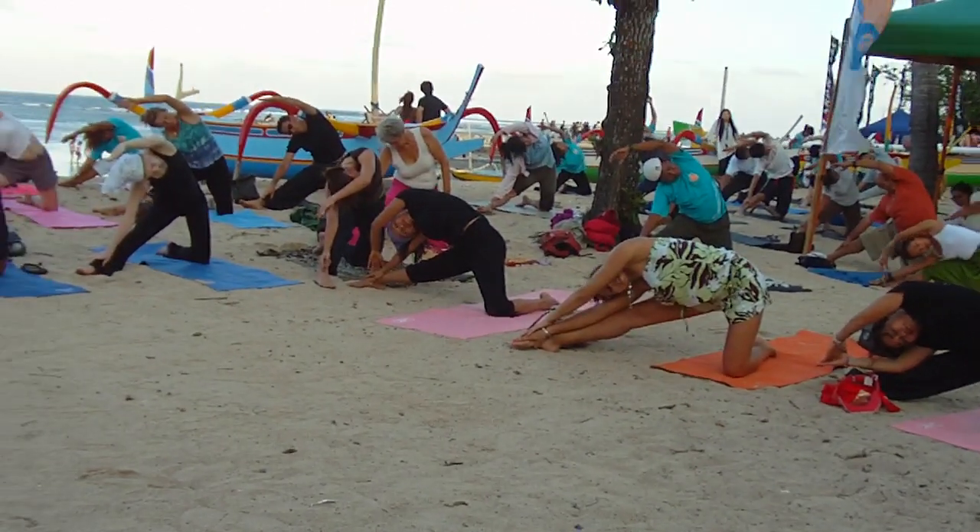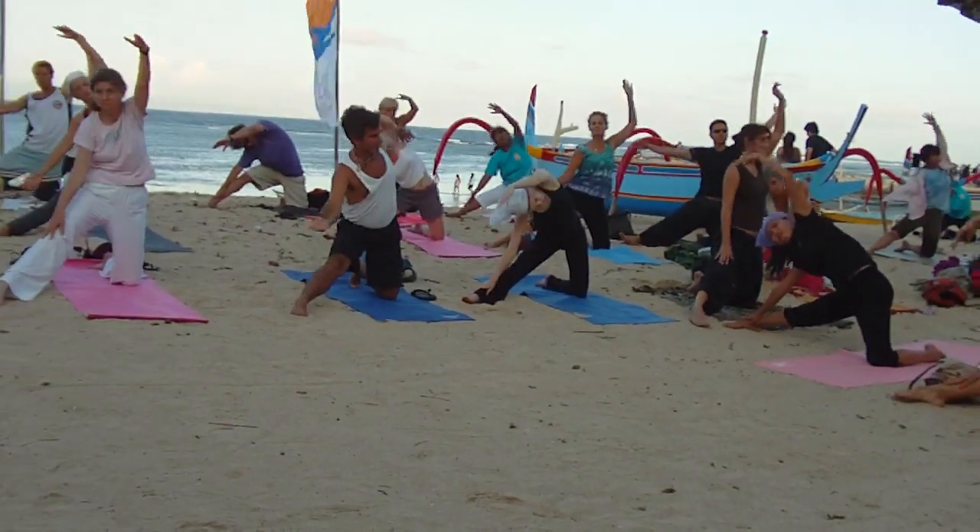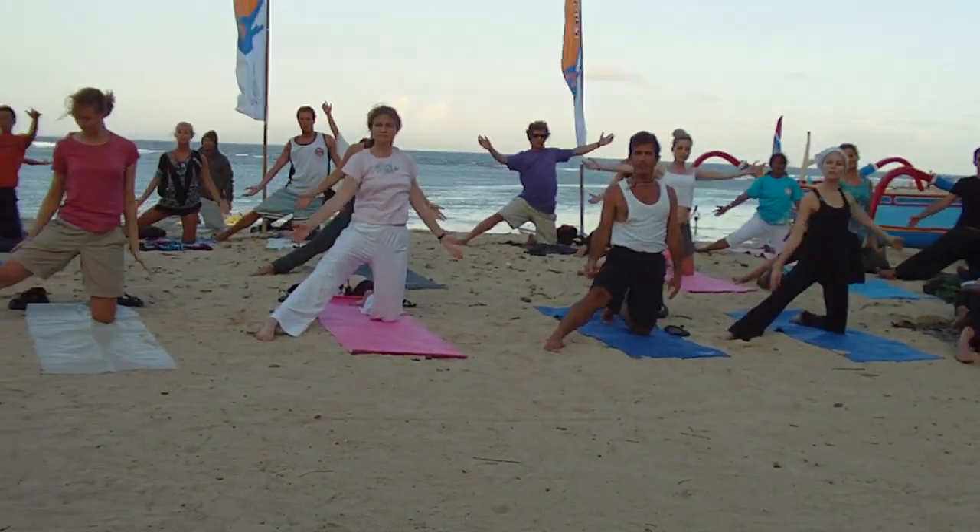Good. Inhale, coming up, inhale. Exhale, release your hand and your heart.